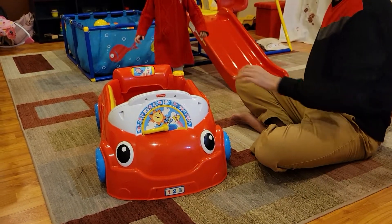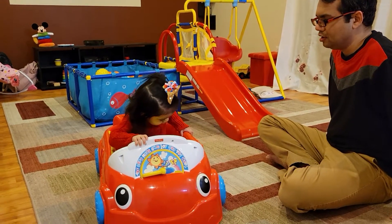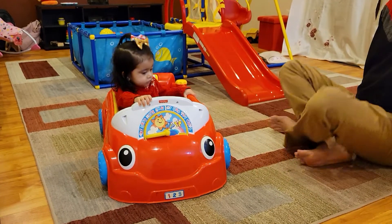Virti, can you please sit in the car? Can you please close the door? Yes, very good.